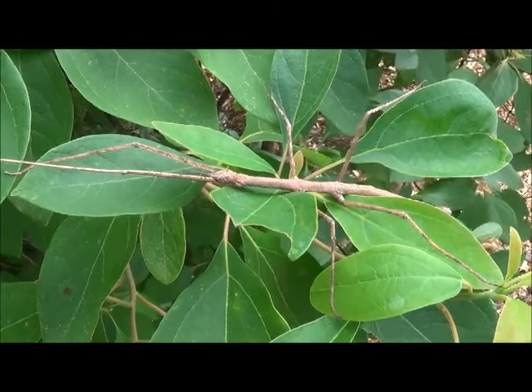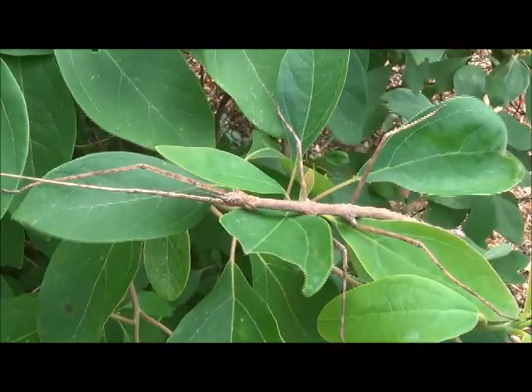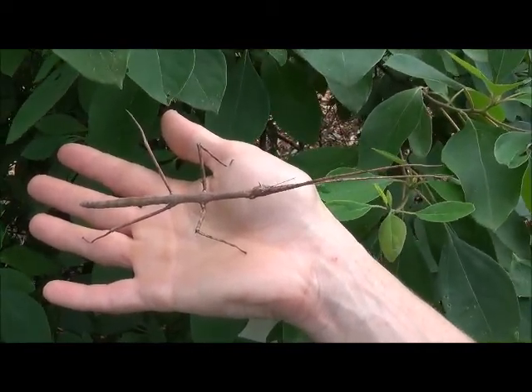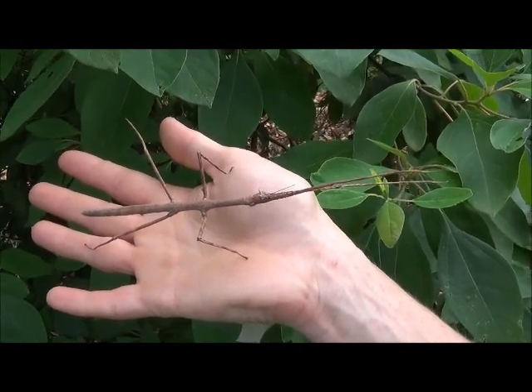Like all insects, walking sticks have three pairs of legs, a three-part body, and a pair of antennae. Walking sticks are invertebrates and do not have a backbone. Instead, they have an exoskeleton made of a protein called chitin.